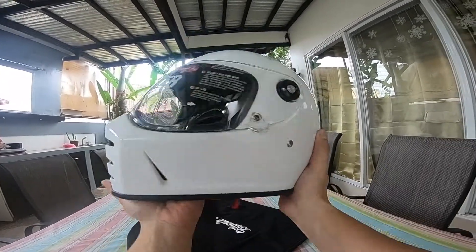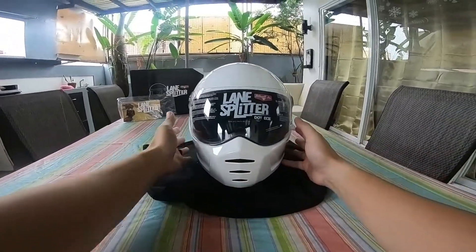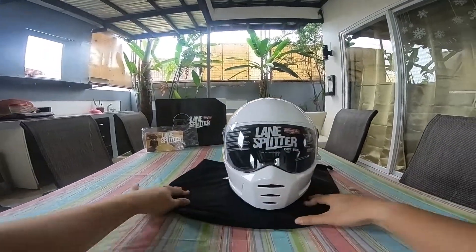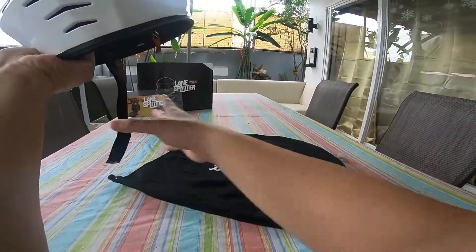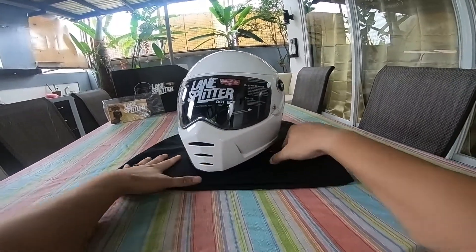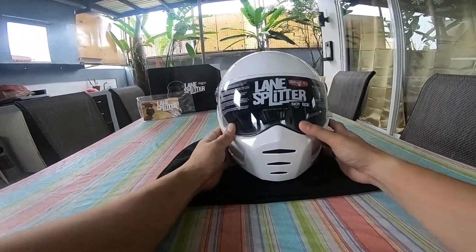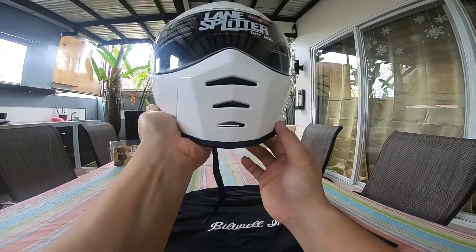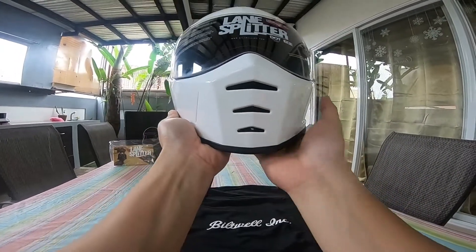Gloss white — parang bagay sa lahat kahit anong kulay na damit, or scooter, or motor na gamit natin. May kasama siyang helmet bag. Nasa online ito sa Builtwell Inc., 250 dollars. Dito locally mas mahal siyempre, may shipping pa sila. Kung kaya mong magantay, pwede na dito. Has to si Benta Bubut — check nyo yung Facebook page niya kung magkano.